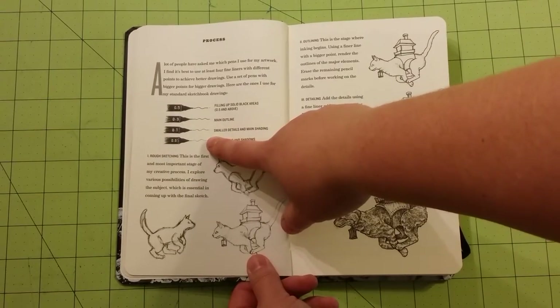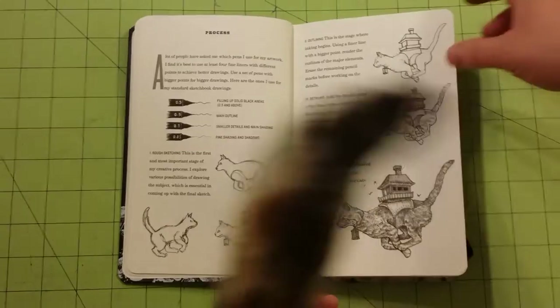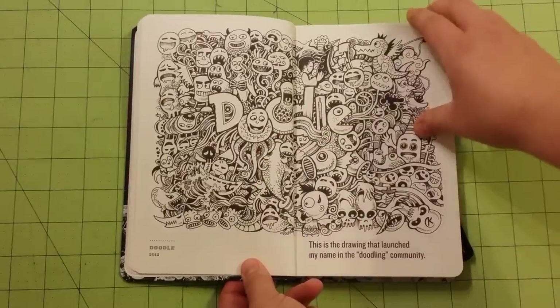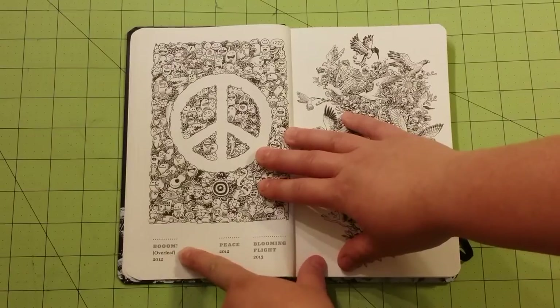It gives examples for fineliner pens here, the different sizes and what they will show up in his book like. Every picture in here has the title and the year that it was made.